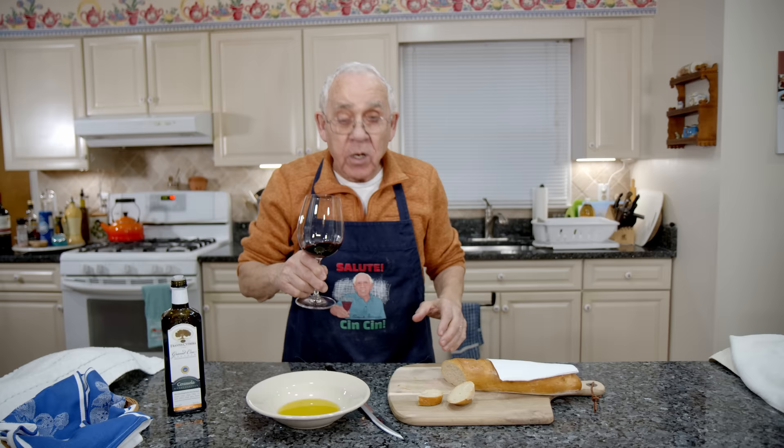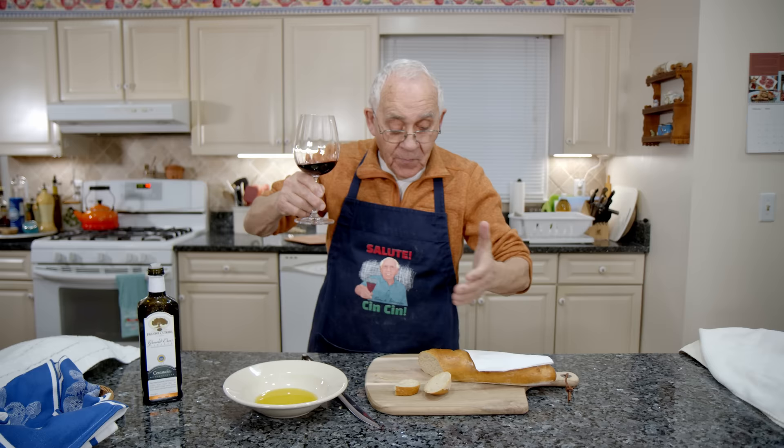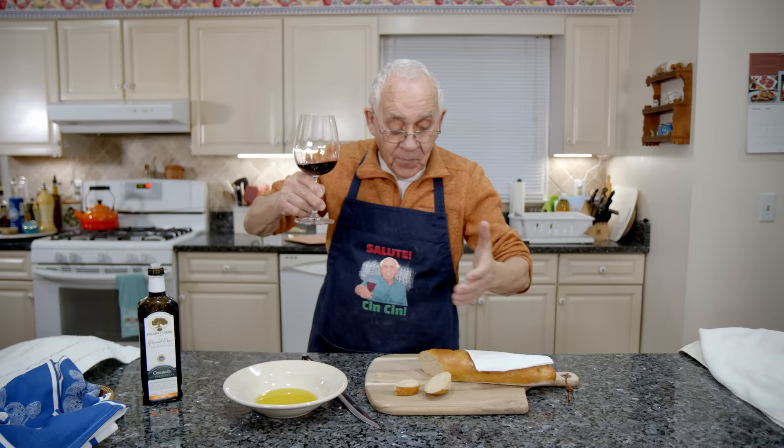Mmm, a little wine. I want to say — Salute, Chin Chin! Make this kind of bread that we were making today. Look at what it came out. Salute, Chin Chin!